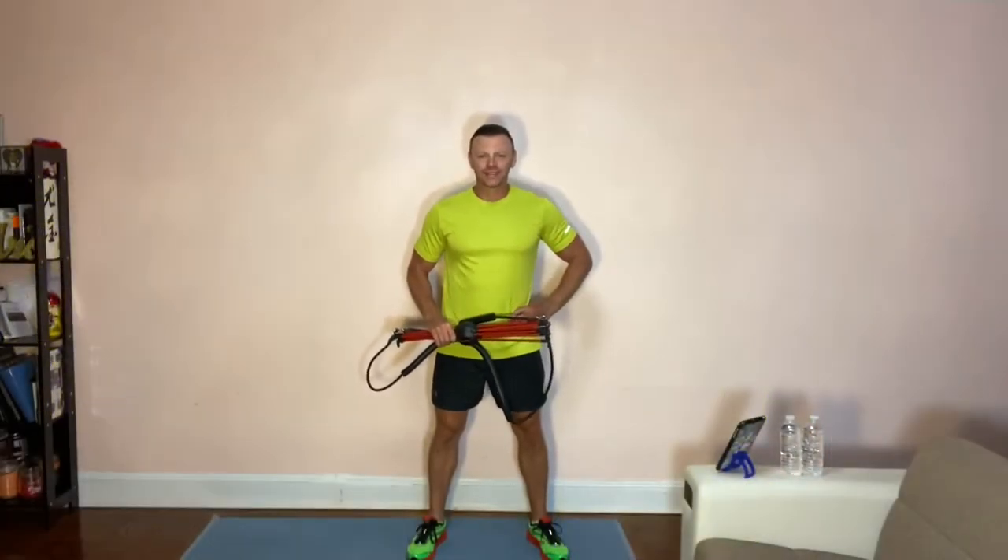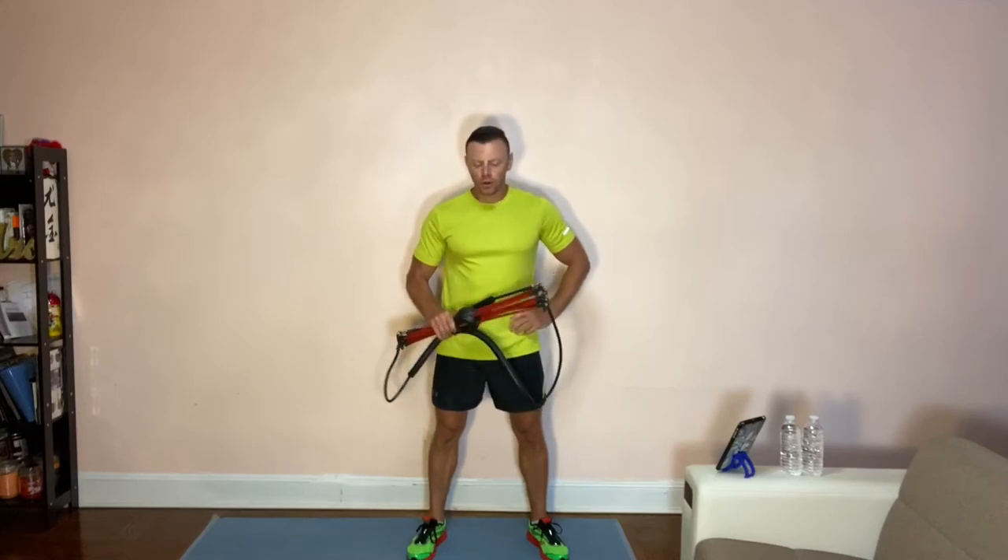Hey guys, welcome back. I'm Gene. Today I'm gonna review Body Bow.